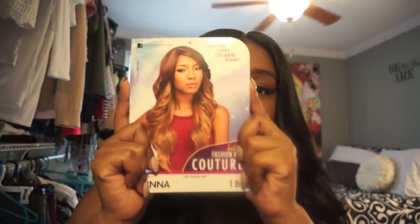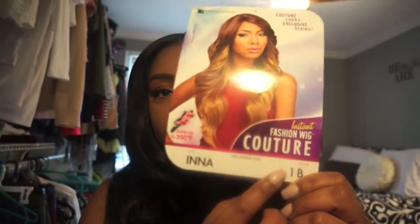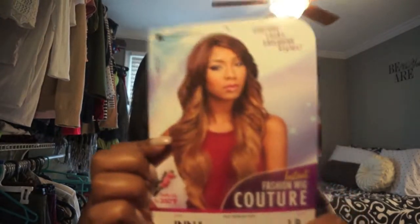This wig that I am wearing is the Enna wig — her name is Enna. I got her in a 1B, and it is by Sensational. I'm very surprised about it. I heard so many great reviews on YouTube, but I wanted to try for myself. I just wanted something quick and easy that I can put on, so this is her.